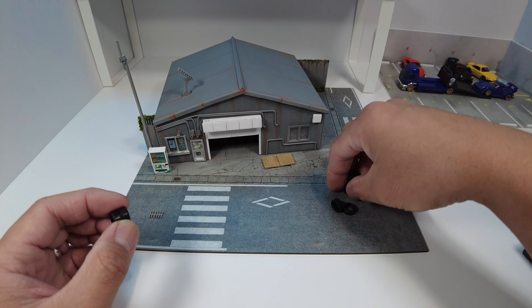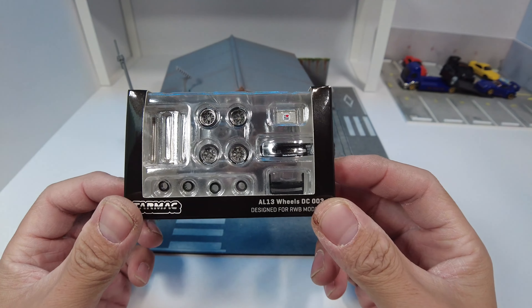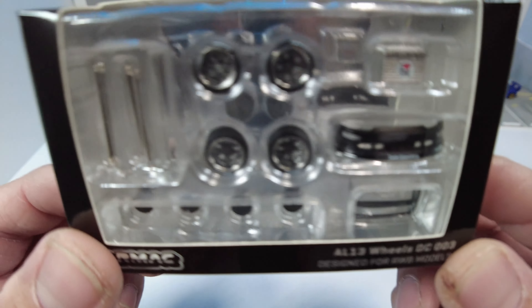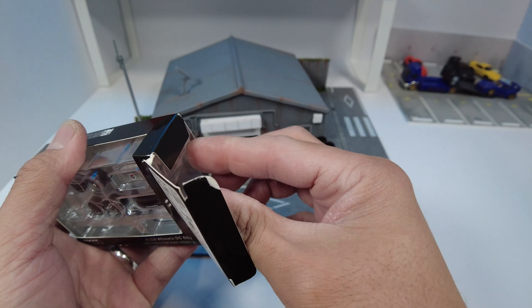We missed the trash can and the bumper. This here is some rails and axles.